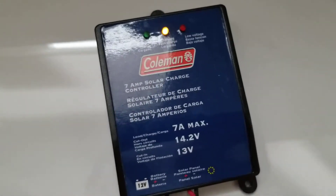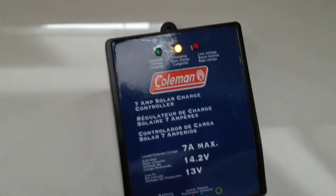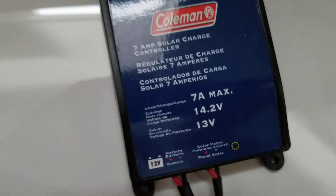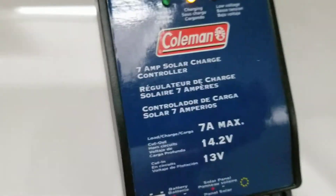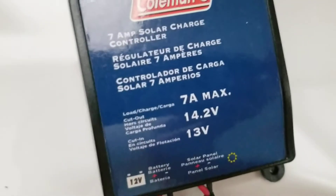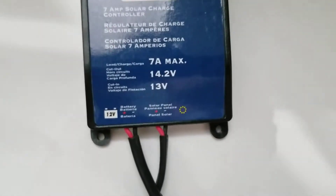Moving on, we have the Coleman charge controller. The Coleman solar panel came with the charge controller in the box. We actually had this for a very long time sitting in the garage, and I finally decided to use it. It's a 7-amp solar charge controller with a 14.2-volt cutoff — meaning it stops charging the battery at 14.2 volts — and a cut-in at 13 volts. I'm not entirely sure what the cut-in means; if anyone knows, please let me know in the comments.